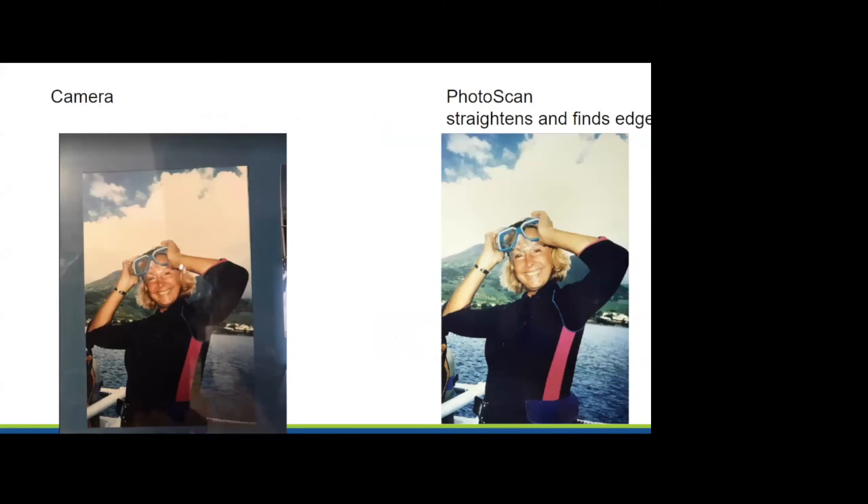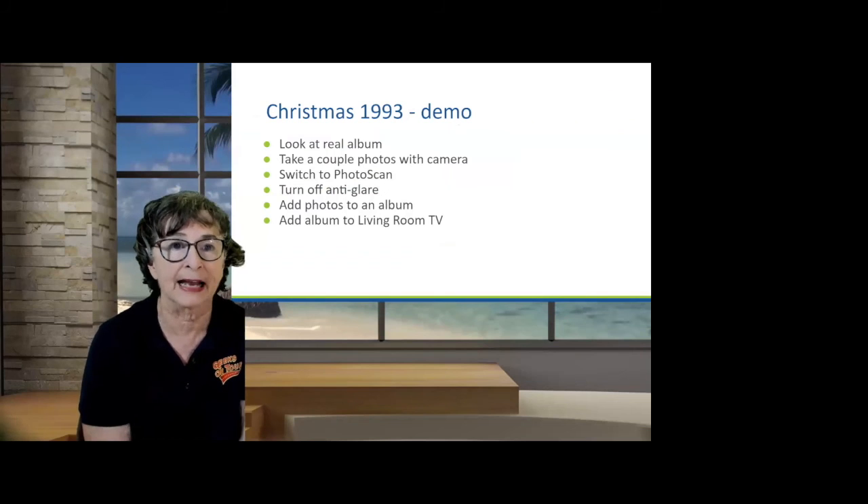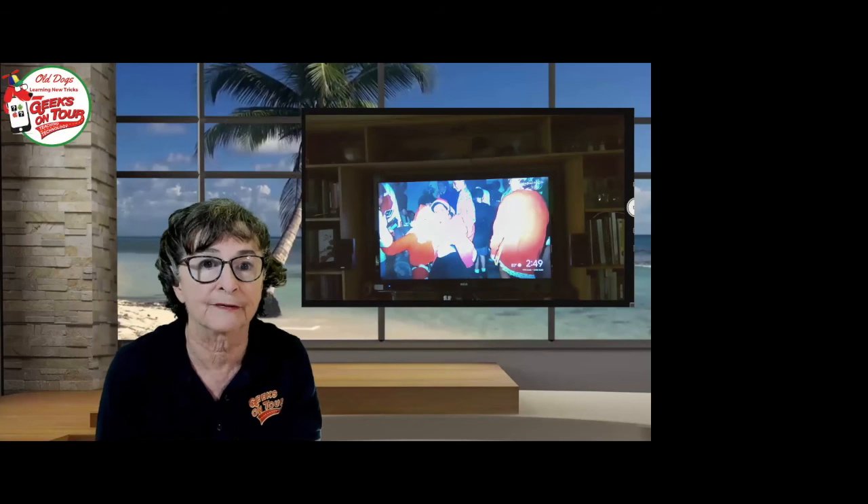Why Photo Scan? Sometimes I like what the camera does with a picture better than the Photo Scan. In any case, you can still do cropping and color correction in Google Photos after you've scanned it with either just your camera or with Photo Scan.